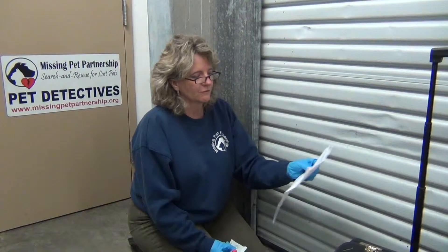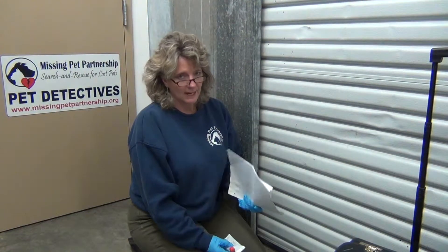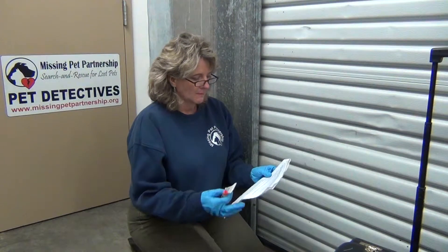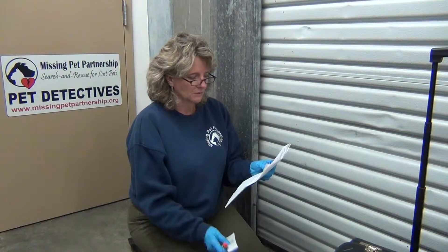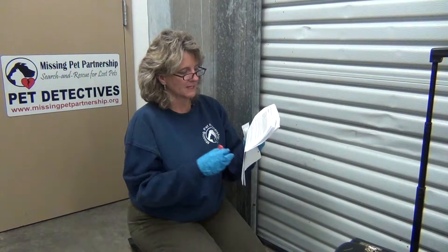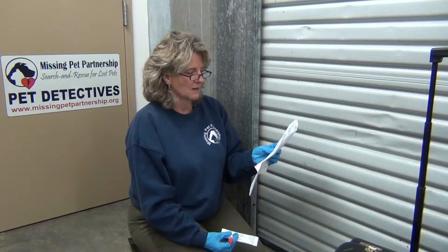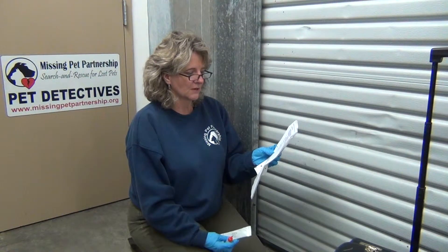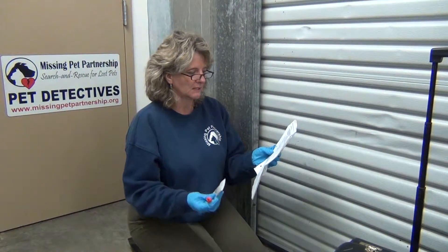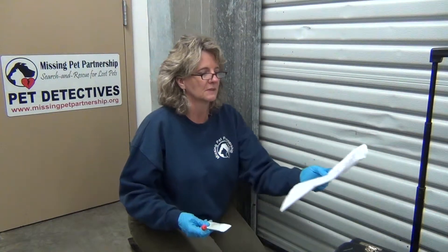Hexagon is used to confirm whether or not a blood stain is human or animal blood. The Hexagon kit includes an OBTI reagent bottle and the test cassette tray, which I'll show you in just a moment. You'll also need to purchase sterile swab sticks separately, or use ones provided in the DNA test collection kit.